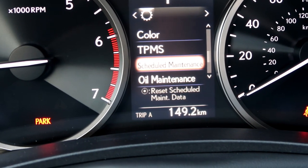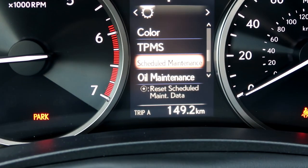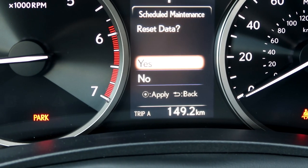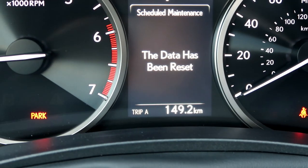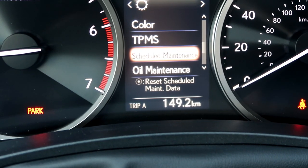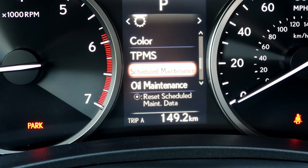Now for scheduled maintenance — I'm going to press that middle button again to reset, and then yes. The data has been reset, so it won't nag me anymore unless there's a legitimate next maintenance due. That's it — the tire rotation has been completed. Until the next video, drive safe.